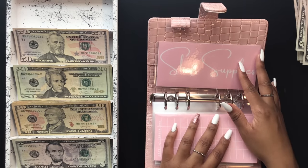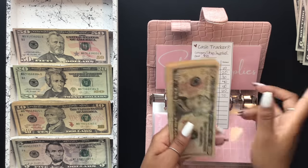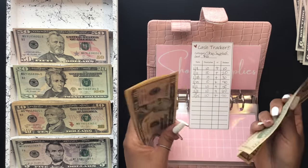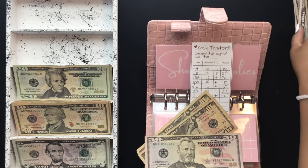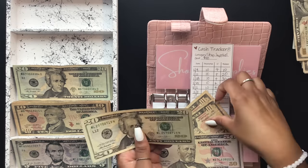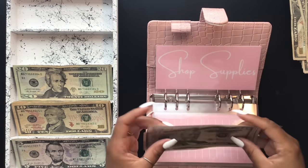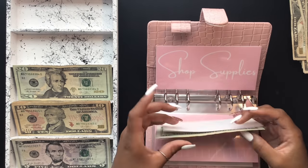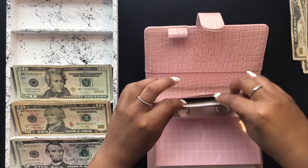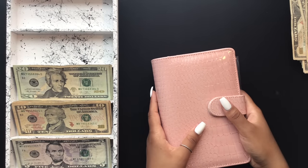Shop supplies is going to get $50 exchanged as well as pulling a $20, swapping out the $10s for a $50 and a $20, bringing shop supplies to $70. This binder is now complete. I'll grab the black binder and do the exchanging in that one as well.